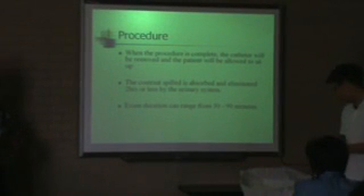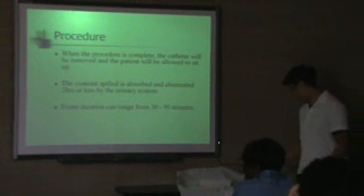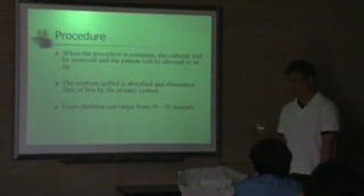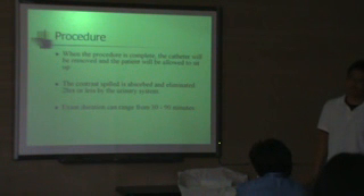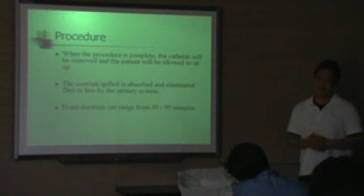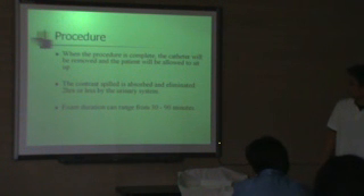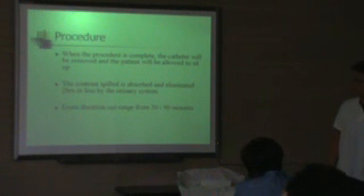Basically when the doctor finishes injecting contrast, they'll take out the catheter — first they'll deflate the balloon, then they'll slowly take out the catheter, and then they'll take out the speculum. After that, depending on your hospital, they may ask for post images, but that really depends on your hospital. The exam itself should usually take about half an hour, maybe 90 minutes at most depending on the patient and pathology. The contrast that was spilled out of the cavity will be eliminated by your own natural body through the urinary system.